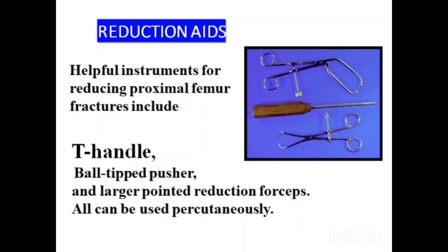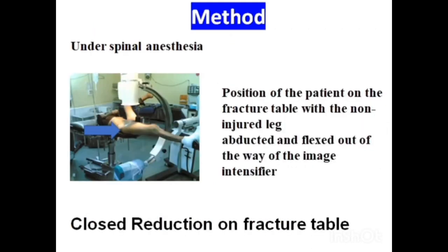We require some reduction tools like a T-handle, ball tip pusher, large pointed reduction forceps, Steinman pin, and Hohmann retractor.